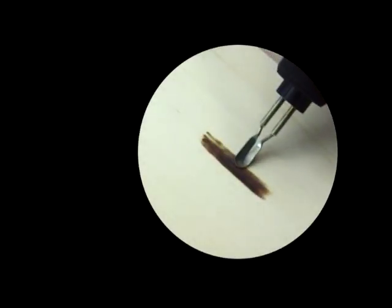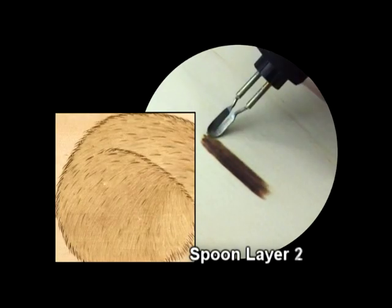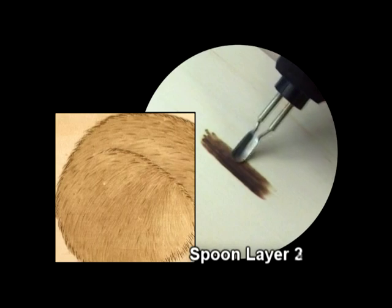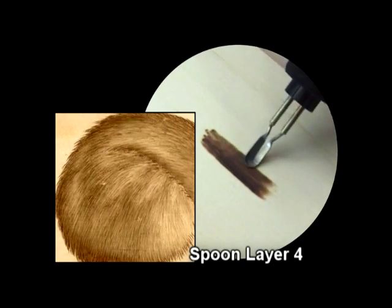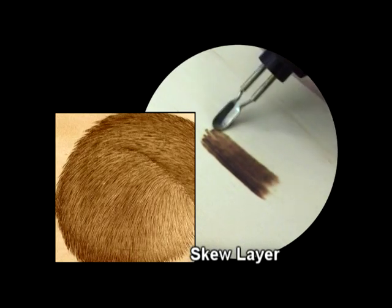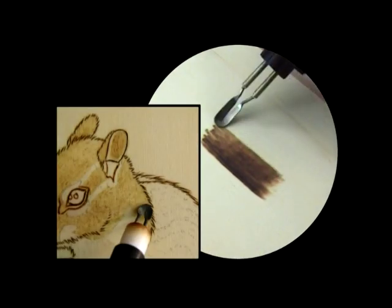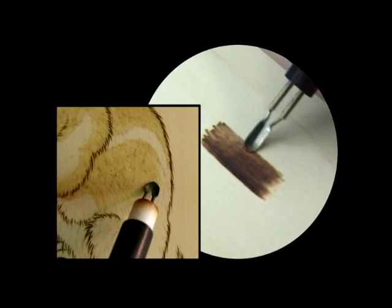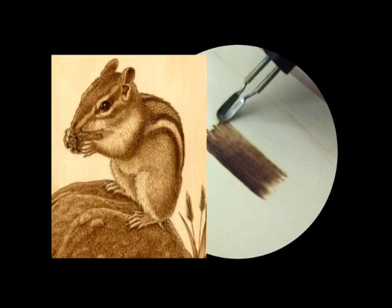Because the spoon shader burns a soft, shallow trench, I have found this nib is invaluable when building up soft-looking animal fur. I essentially use the spoon to burn the animal's undercoat, imparting the basic colour and structure of the fur before adding any sharp top coat hair. When building up the undercoat, I make sure my strokes are slightly askew, overlapping, and in proportionate length to the animal's hair.